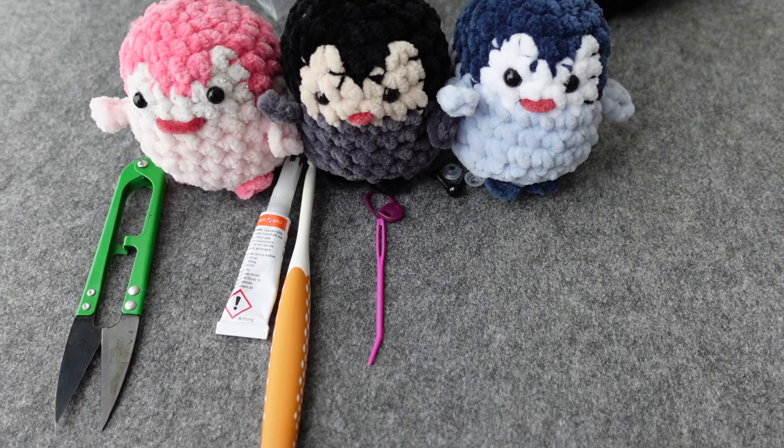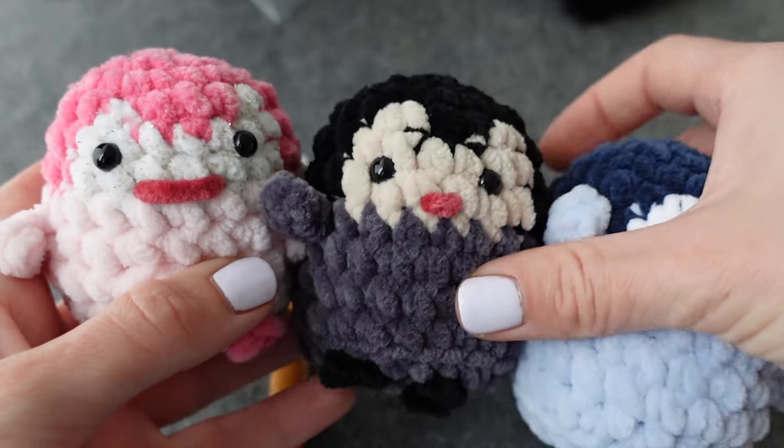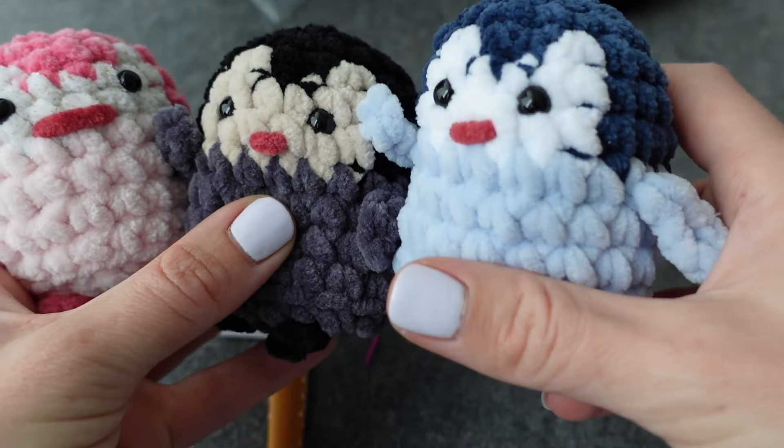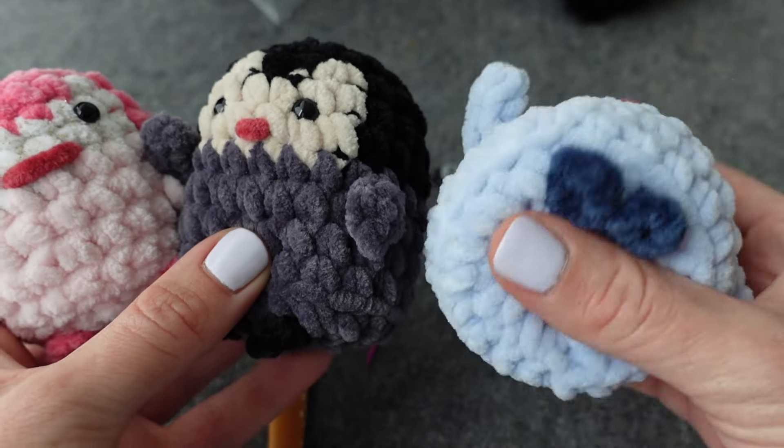Hi everyone and welcome, or welcome back, to Stitches Past 5. My name is Vera and today I'm going to show you how to make these adorable little stress ball plushy penguins. These are crocheted and they're relatively simple to make.